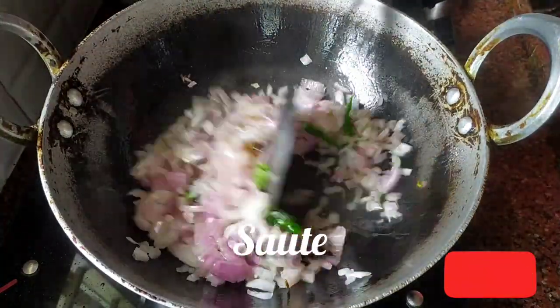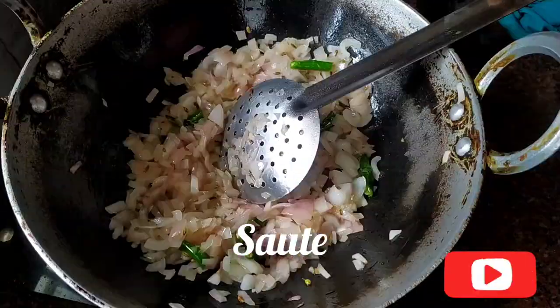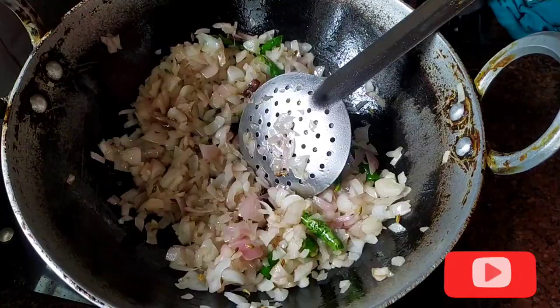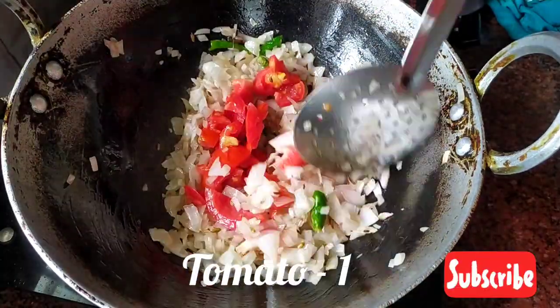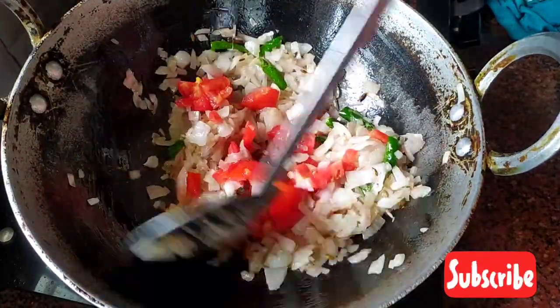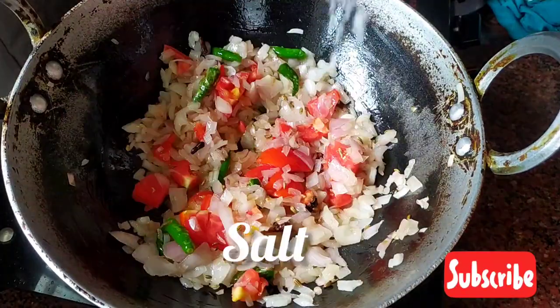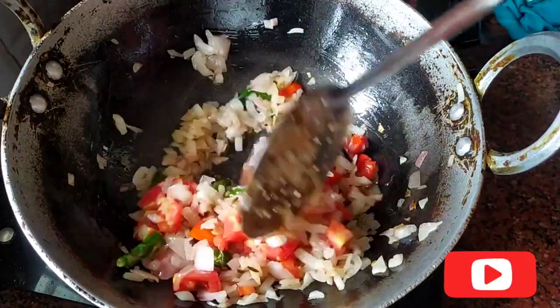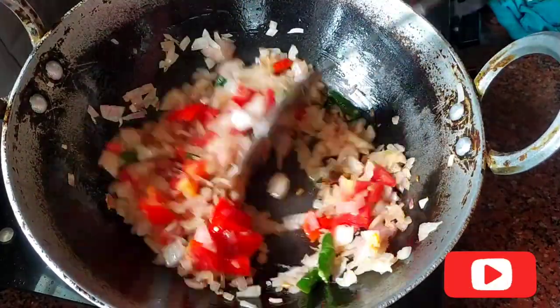For the first time, I set the pan to fill the pan. I want to make it a good pan. I cut the pan and cut it out.